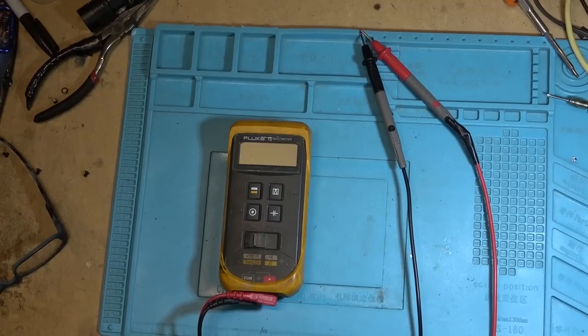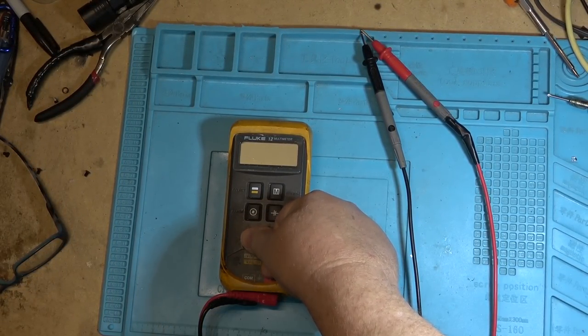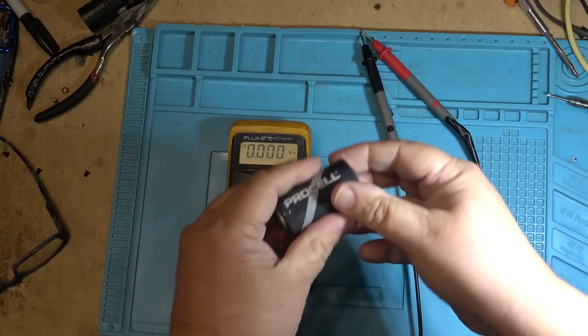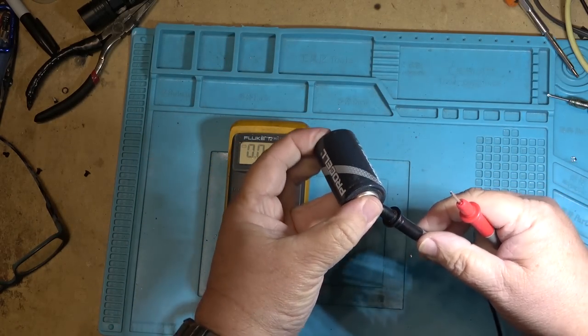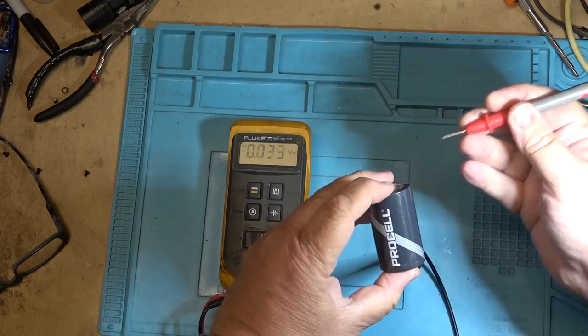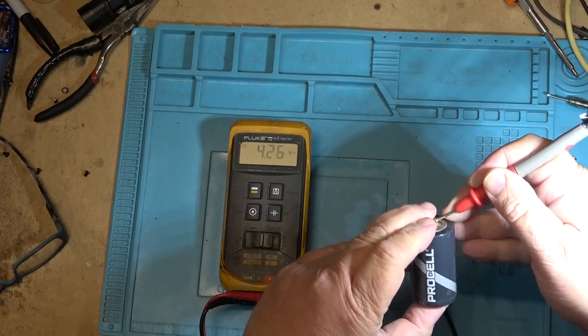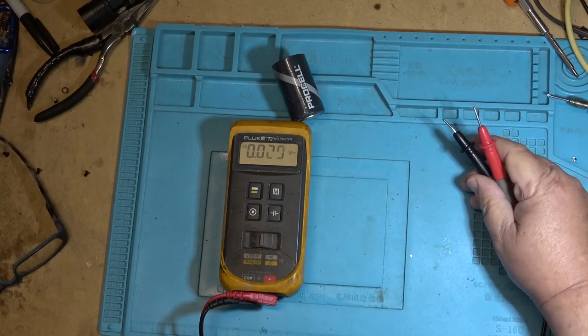Before starting today's video I have an important message from Fluke — or any meter manufacturer. When the low battery indicator comes on on your Fluke meter, that means change the battery. Do not continue to use it because you will get erroneous results. This is a one-and-a-half volt alkaline battery — nominal voltage 1.5 volts. Under no load it should measure about 1.6 volts. I've got my power supply set for six volts and it's reading 6.014 volts.